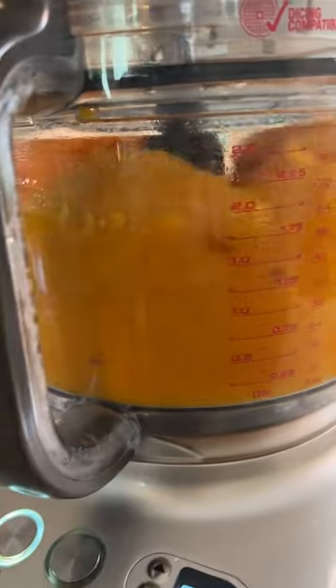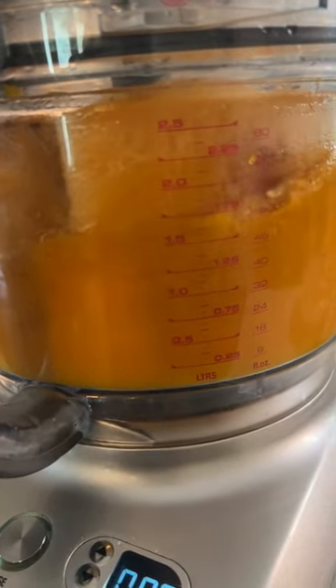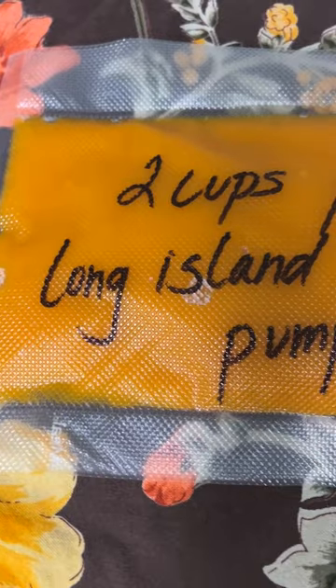I measured out two cup portions and put them in some food saver bags, and they will go in the freezer until I'm ready to bake with them in the fall.